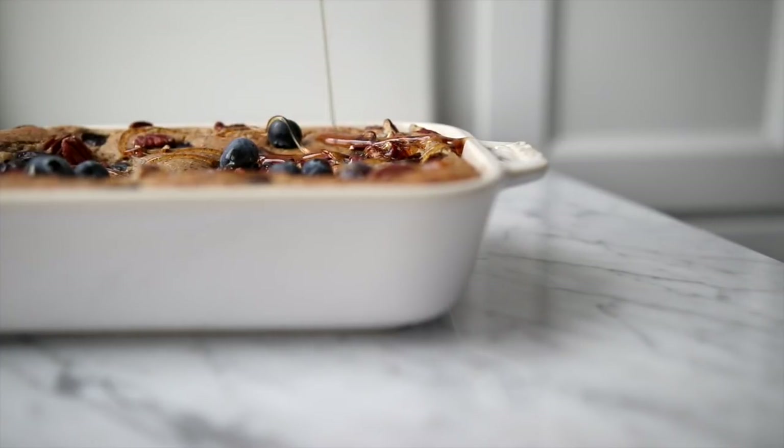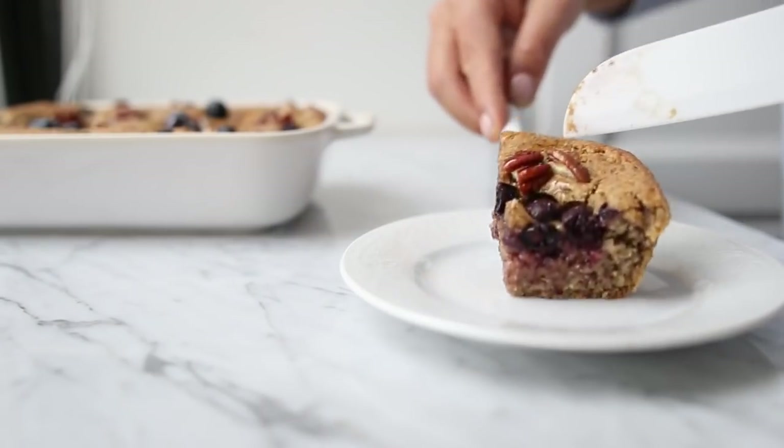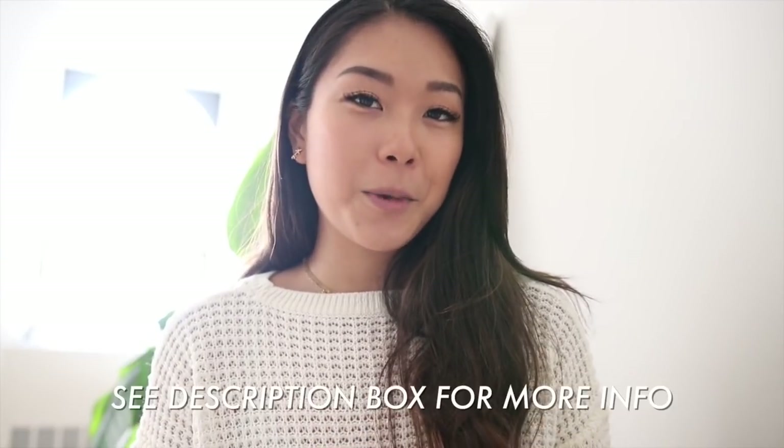This pancake bake is so fluffy and delicious and it's perfect for families or when you have people over for breakfast because it will definitely feed a lot of mouths. I hope you guys enjoyed these pancake recipes — if you try them, share them with me on social media by tagging me or hashtagging veggiekins. Big thank you to Simple Mills for sponsoring this video. I'll leave all the recipe information in the description box below — see you in the next video!